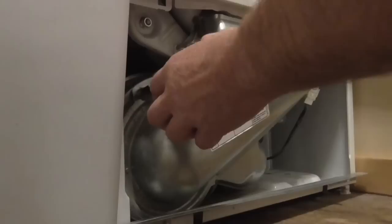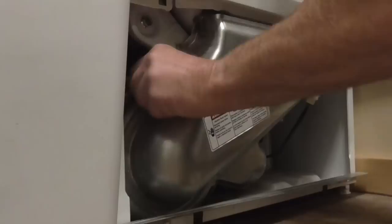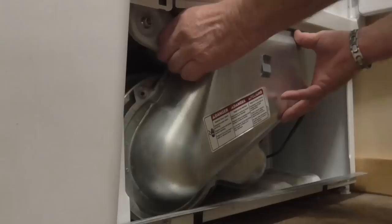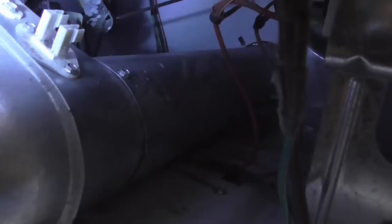Going in with the wrench. This gives me a little bit more room to get in there.